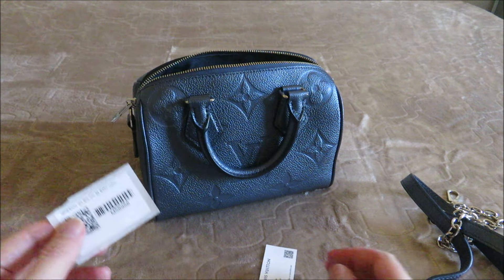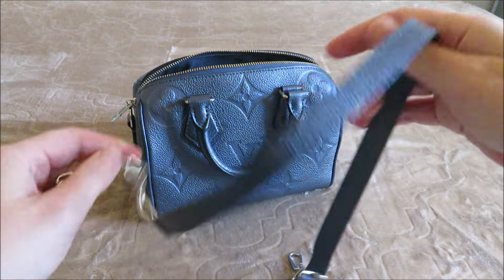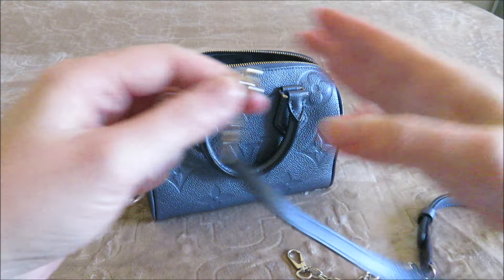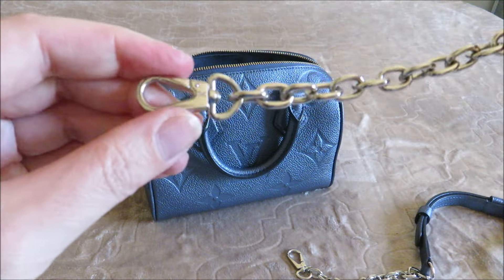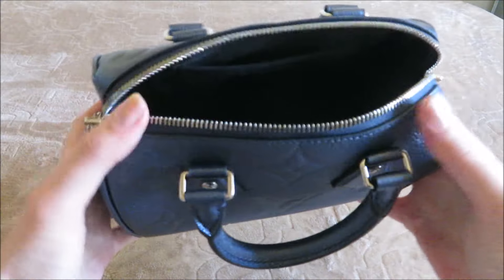Hopefully you can see that — it doesn't really matter since you can't order it anyway. Here's the strap, and it's part leather and part chain. The others are not like that — they're either all leather or all canvas. And then there's the interior.